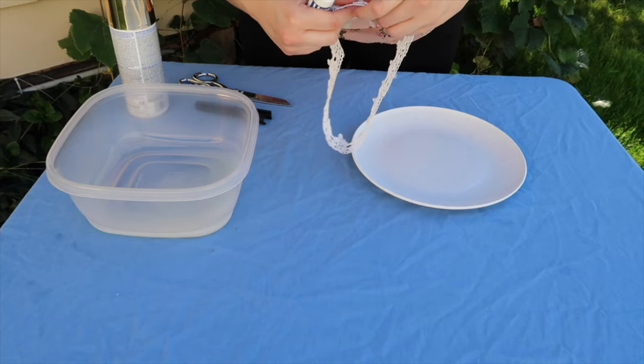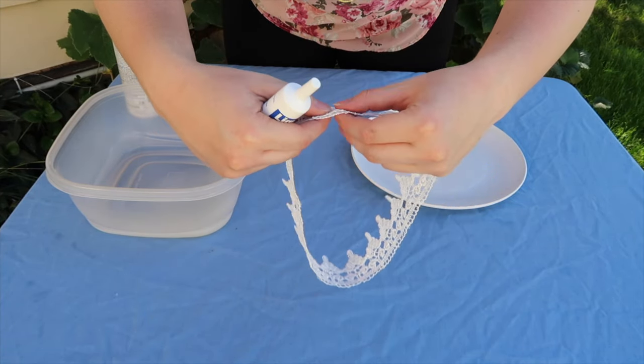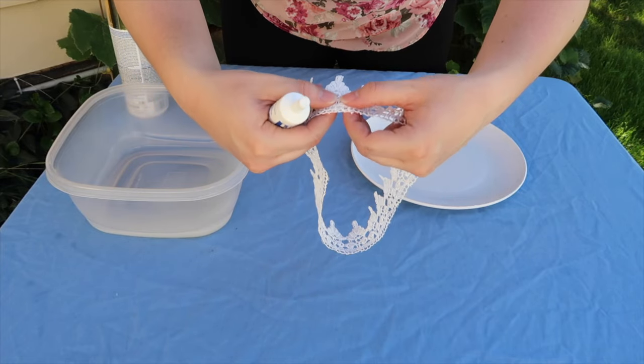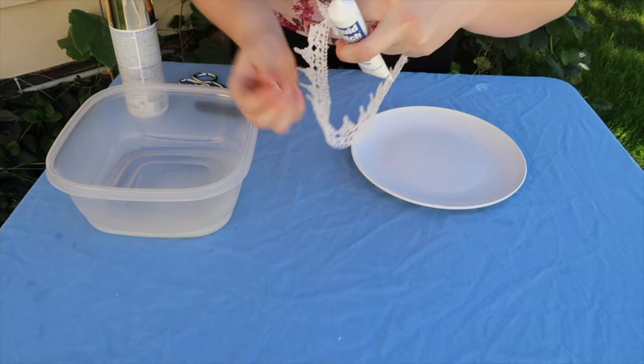We're going to take our liquid stitch and bind the edges together. We want to overlap it in the right area so it looks seamless, like it's made that way. So let's liquid stitch it together.